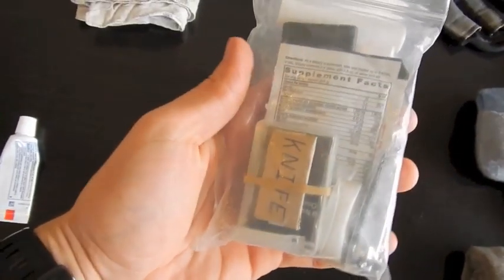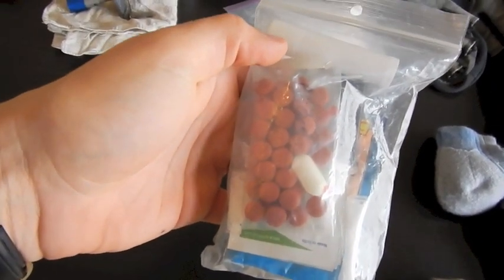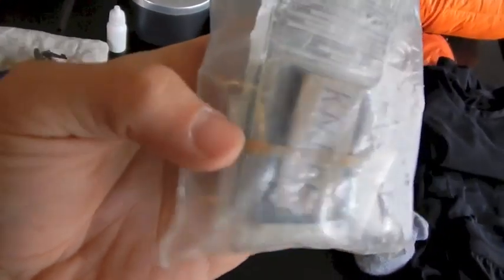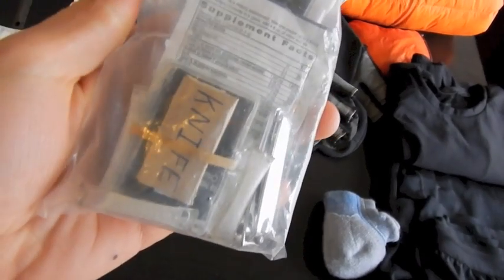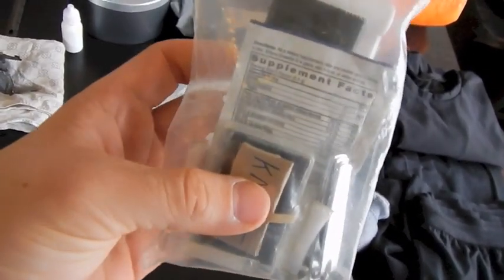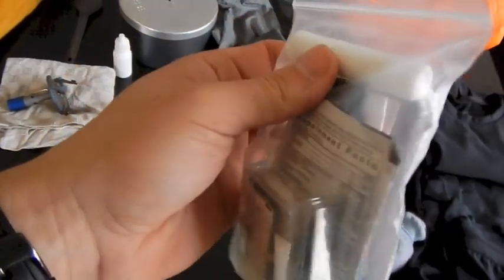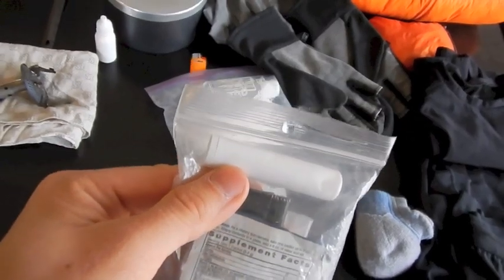Next up, the first aid and repair kit. I've got a bunch of ibuprofen and one serious painkiller prescribed to me for the hike in case of emergencies. I've got Neosporin repackaged into straws, as well as anti-itch cream repackaged into straws. I've got a book of matches in a little plastic container, and my only sharp object — a straight razor blade wrapped up in a cereal box and rubber-banded so it doesn't poke holes in anything. I've also got the repair kit for the mattress pad, some emergency and gorilla tape, and chapstick with the labels cut off to make it lighter.